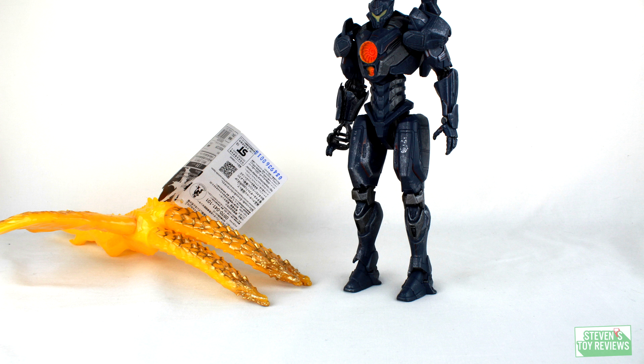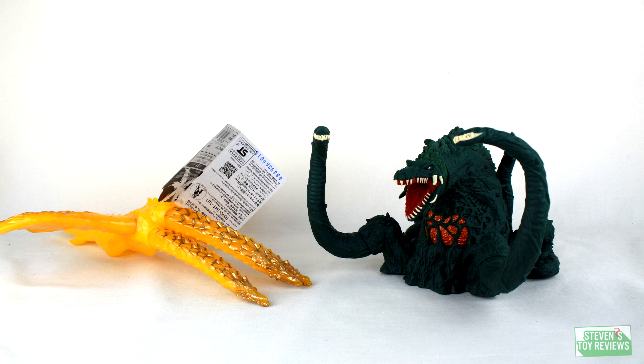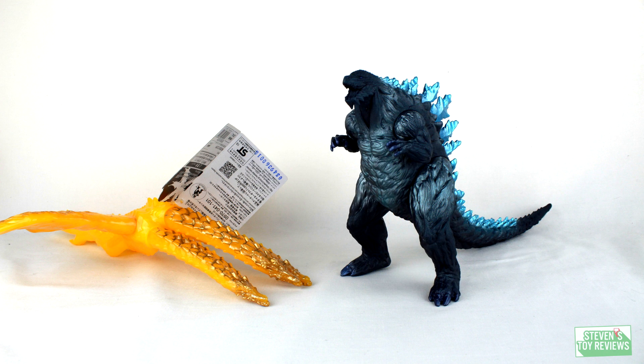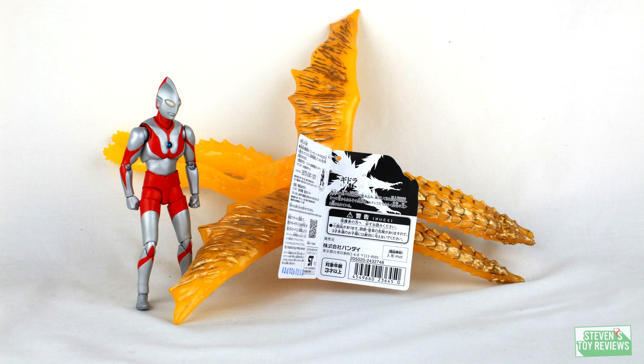Now we're going to move on over to the size comparison. I'm doing things a bit differently here, because Ghidra is very long from head to tail and has a very wide wingspan, so I can't do a figure on each side. To really give you an idea of exactly Ghidorah's size, I have an S.H. Figuarts Ultraman alongside King Ghidorah, so you can get a really good idea that this guy is definitely a shelf hog.